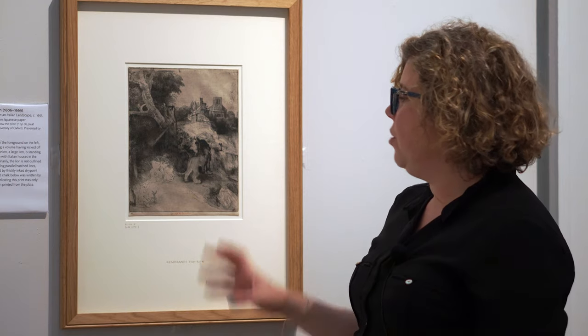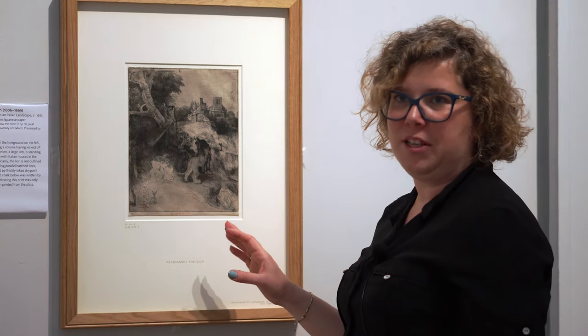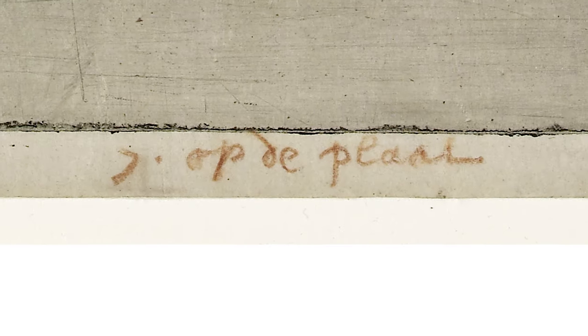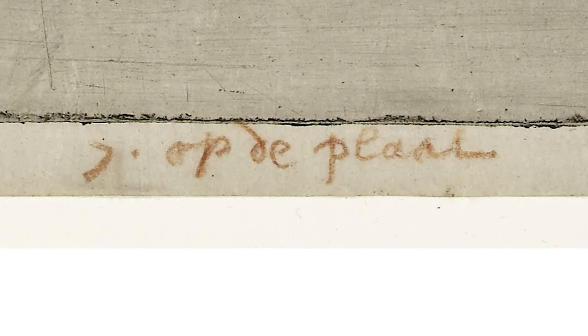What is even more special about this print is that it is actually inscribed by Rembrandt himself. If you look very carefully in the lower margin, you'll see an inscription in red chalk. It's written in Dutch — it says 'seventh on the plate' — and we know it's in Rembrandt's own handwriting.